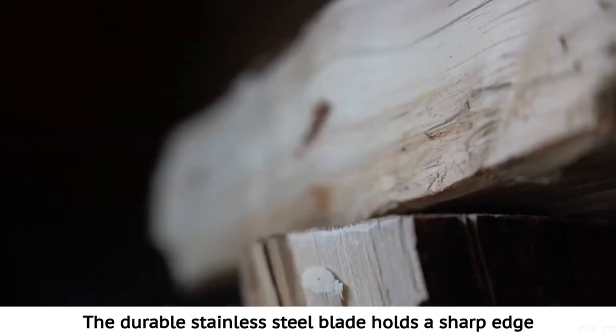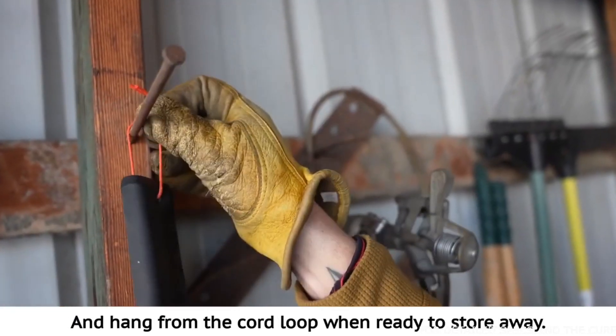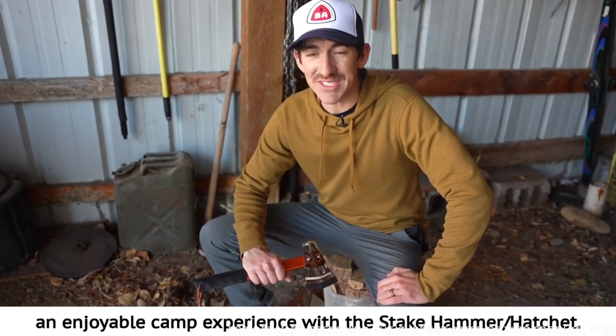The durable stainless steel blade holds a sharp edge and stays protected with the removable blade cover. Hang from the cord loop when ready to store away. Makes setting up, tearing down, or cracking a cold one an enjoyable camp experience with the Steak Hammer Hatchet.